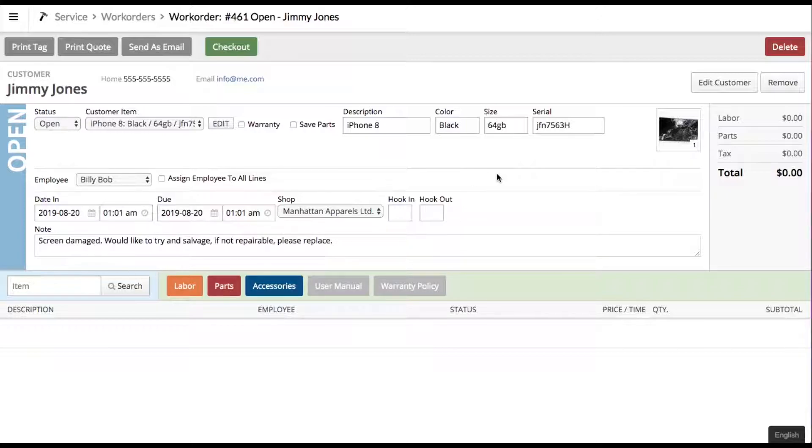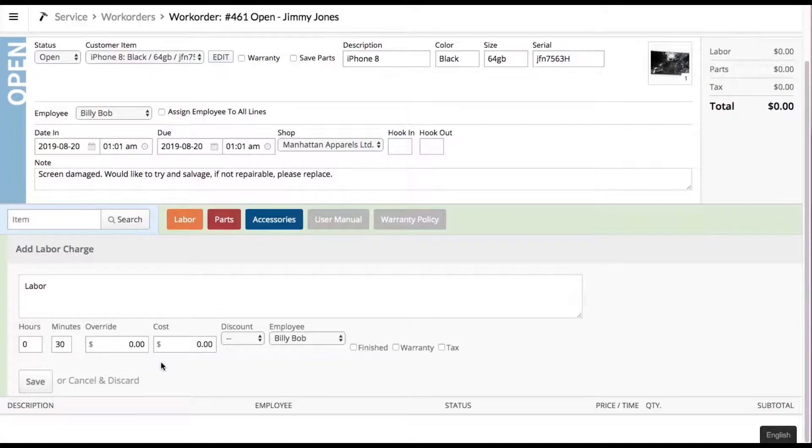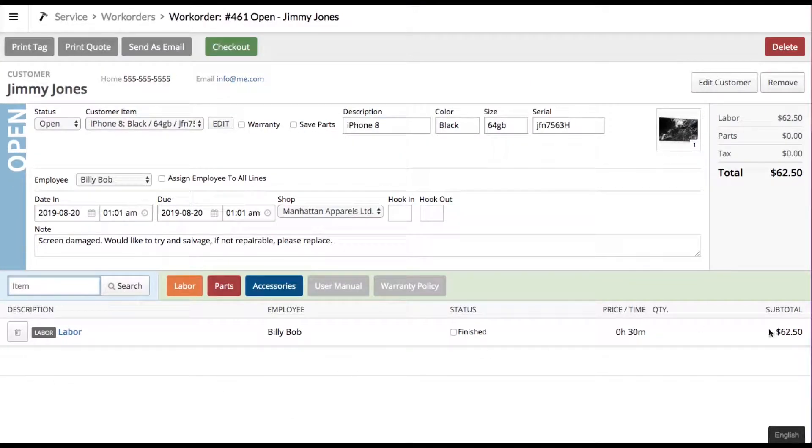He's going to take the actual physical product, look at things, and determine cost. He'll go ahead and add labor — let's say it takes half an hour and that's all he wants to charge the customer for. He puts in 30 minutes and clicks save. The shop has labor set at $125, so it calculates to $62.50 for half an hour.